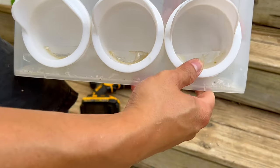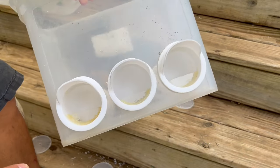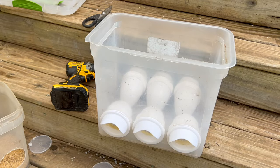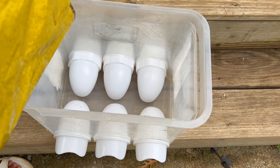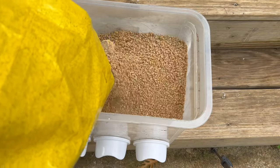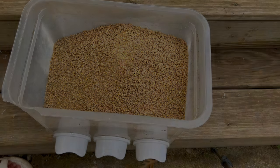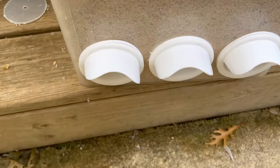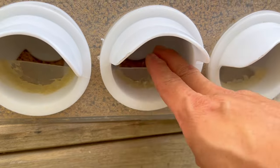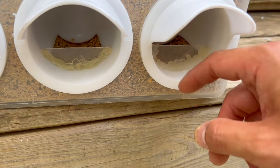Here it is — that's the final one, that's what it looks like: three sockets. Let's pour the feed in. There it is — an automatic feeder, quick and easy. That is the socket for the food, so they put their head in here and peck at it.